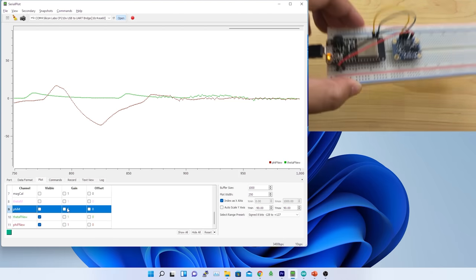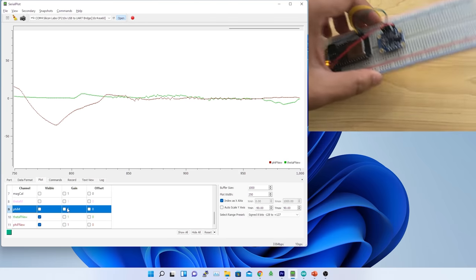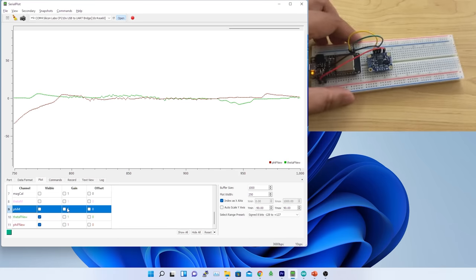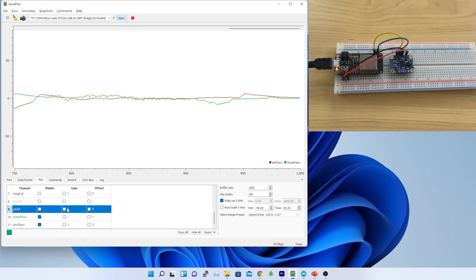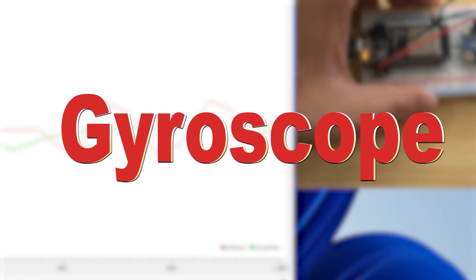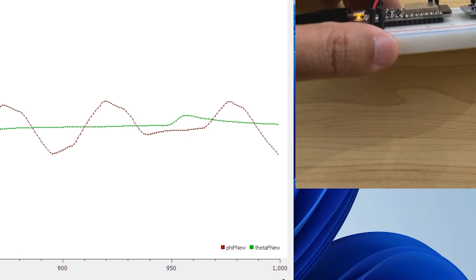Things are getting more and more complicated and I am kind of stuck with current evolution of sensor orientation using accelerometer data only. Therefore, I have decided to move on from the accelerometer to gyroscope, to complement the accelerometer outcome and make an error-proof solution using sensor fusion. And my today's topic is gyroscope.